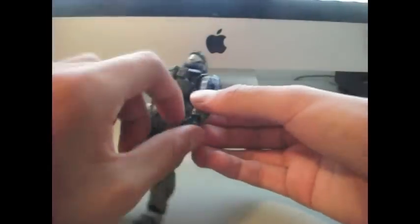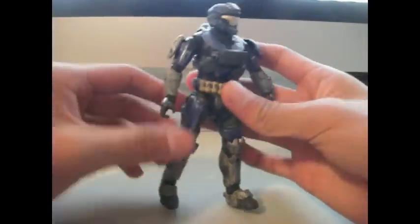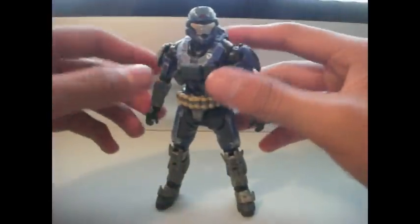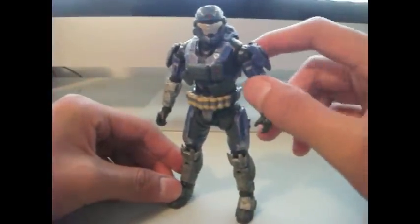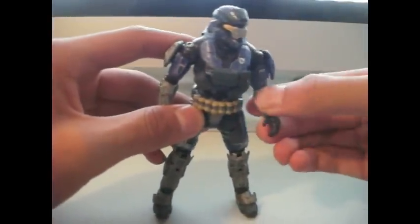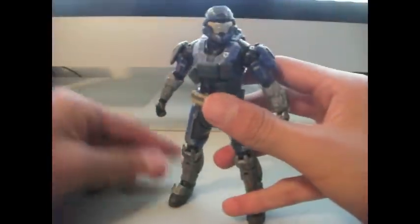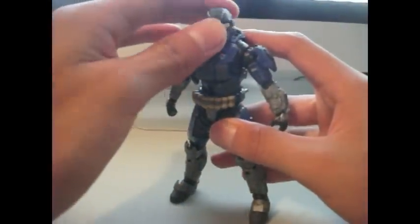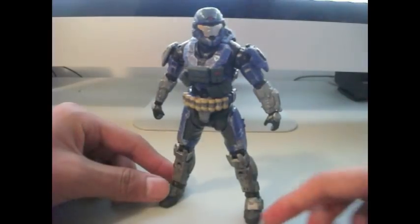Onto the actual figure — it's very cool. Like right when you look at it, you're like, man, that guy's sweet. This is probably my favorite Halo Reach figure so far, though I don't have any other ones anyway. But it is sweet. It comes with the Mark 5B helmet. I don't know what the other ones are, but they look very sweet.